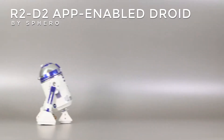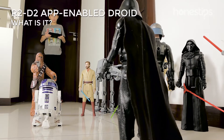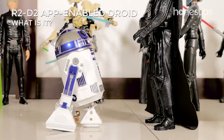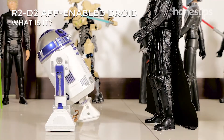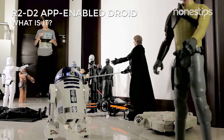R2-D2 App Enabled Droid by Sphero. What is it? This robot toy is the mini version of the popular Star Wars Astromech Droid. Thanks to its gestures, lights, and sounds which are identical to the original character, you will recreate the Star Wars universe.